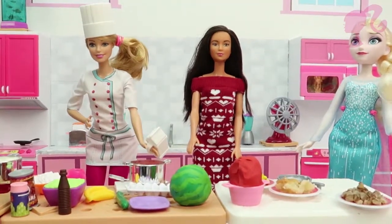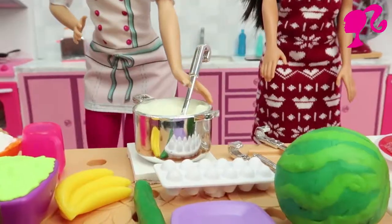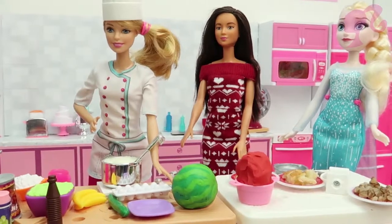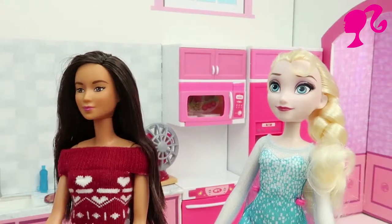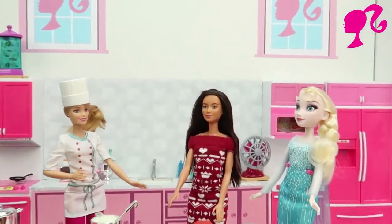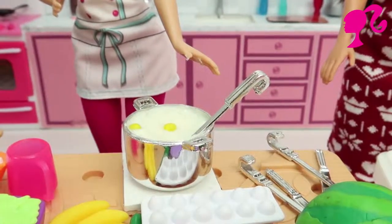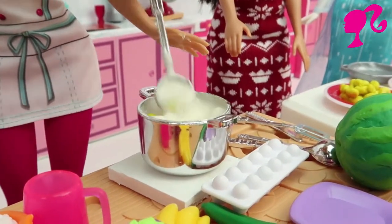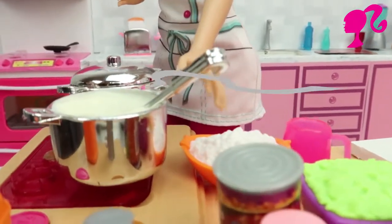For the second meal we're pouring some milk to the pan. And we need three eggs. The eggs makes it taste more delicious, isn't it Barbie? Yeah exactly, you're definitely right. We should stir this for 10 minutes.